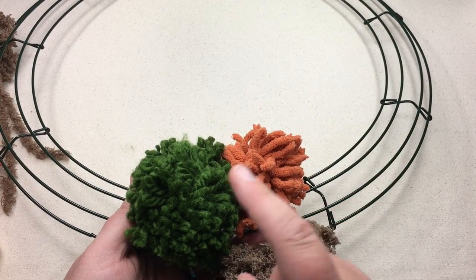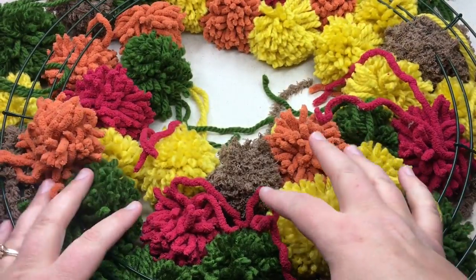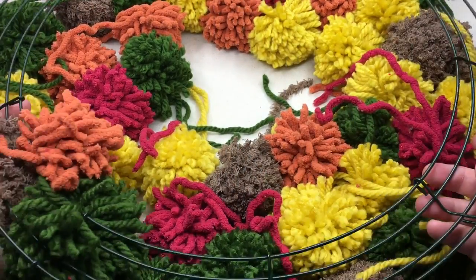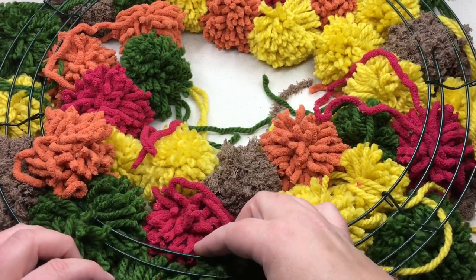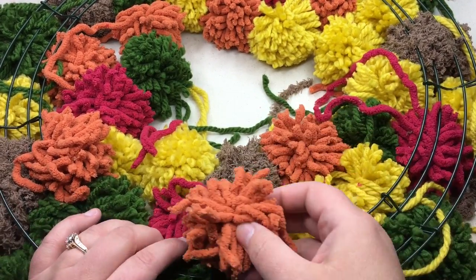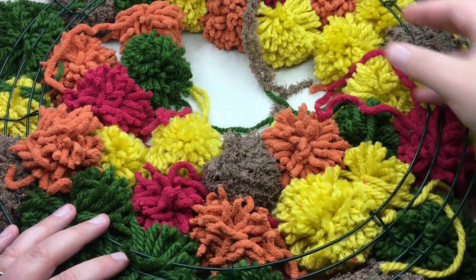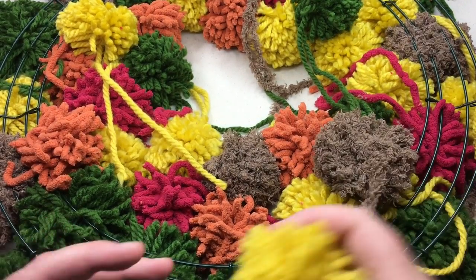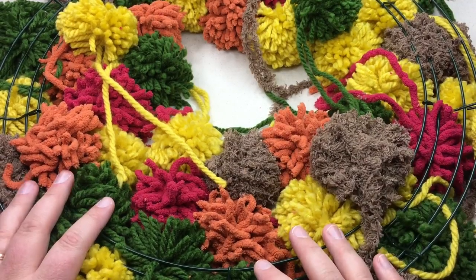Here's another tip: place your pom-poms in a circle with their tails pointing up or to the side so you can see them, then lay your wreath upside down on top. Tie them on from this direction so you can see what it's going to look like. Place the major larger pom-poms first, then come back and fill in gaps, putting smaller ones in spots where there's a hole. Once you identify a gap, scoot that pom-pom into that area.